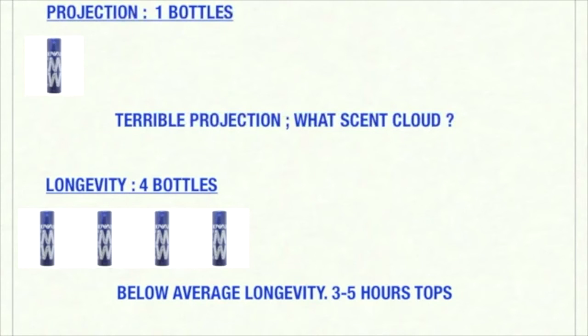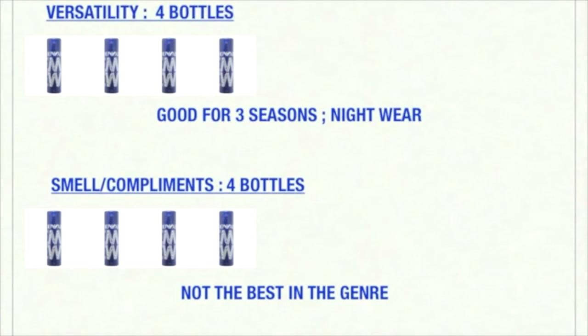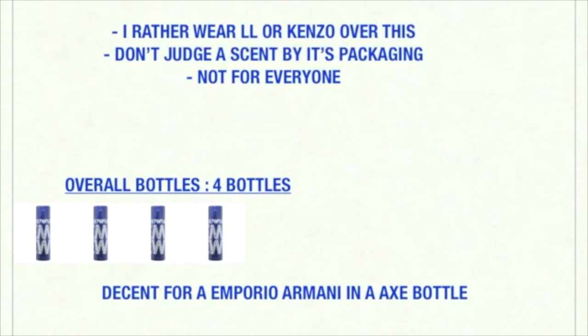All right guys, let's rate Remix. Projection: one bottle out of ten — hardly any projection, there's no scent cloud, it sticks to my skin right away. Longevity: four bottles out of ten — it's below average, three to five hours any given time, but actually pretty good for this Emporio Armani He line, as I believe the other ones are much less. Versatility: four bottles out of ten — good for three seasons, though I would wear it only for nighttime. Overall smell: four out of ten — not the best in the game. Compliment factor: hardly any. Seasons: really spring and fall. I'd rather wear Lolita Lempicka or Kenzo Air for this type of feeling. Never judge a scent by its packaging — it's actually fairly decent for a licorice smell, but it's not for everybody. Overall: four bottles out of ten — a decent licorice fragrance.